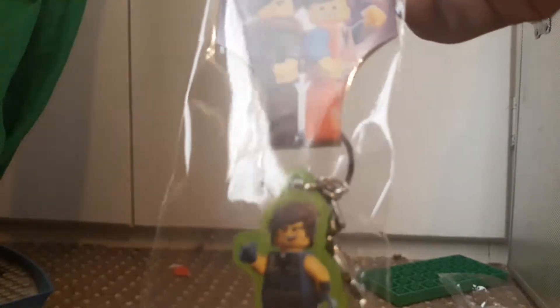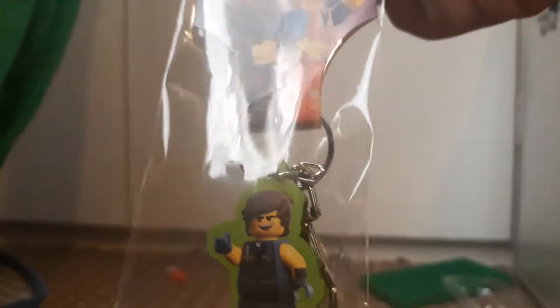The other one's exactly the same, anyway. Simple bit of packaging, so let's get this bad boy open. I kind of don't want to open it now — oh yeah, this is a key ring, it's a key ring.